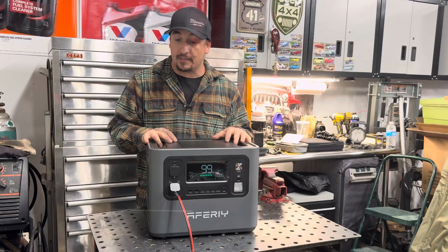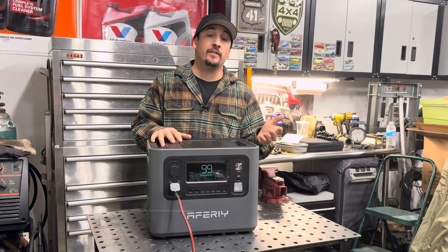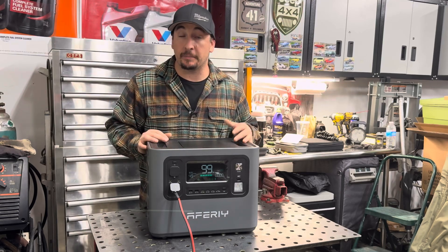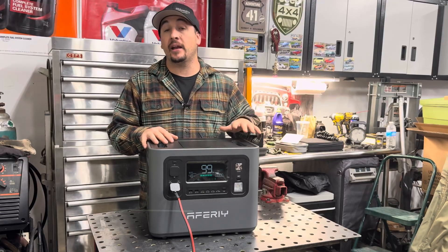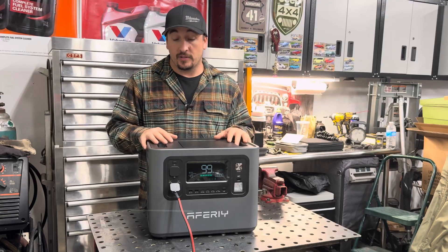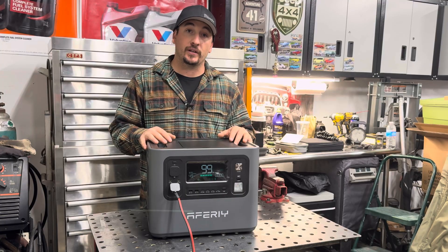Right now this power station retails for about $550. Black Friday's coming up and it's going to be on sale. If you're interested, you're going to want to consider getting it around Black Friday since these power stations will be at the lowest price for the year — so you're going to want to jump on that because it's coming up pretty quick.